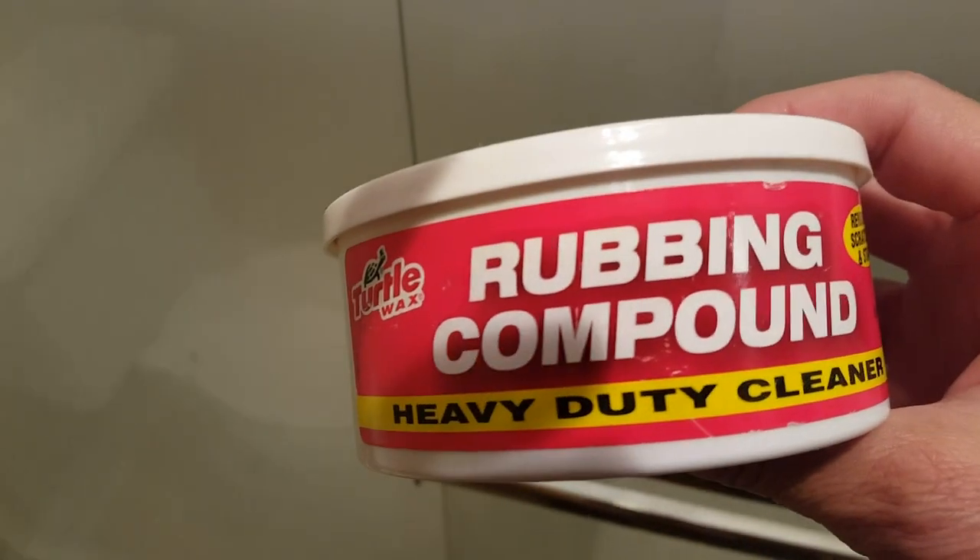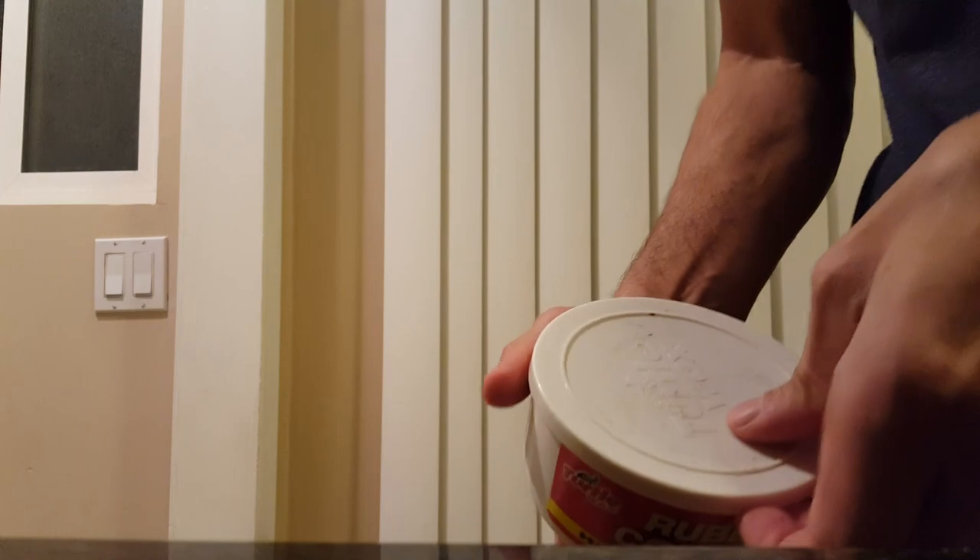I believe any brand will do. After all, it's good enough to use in your car. Obviously I wouldn't use this on glass that is tinted or has some type of film.